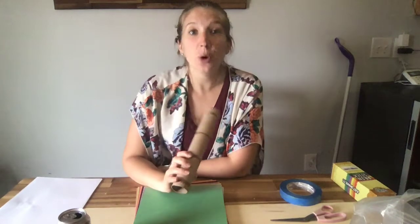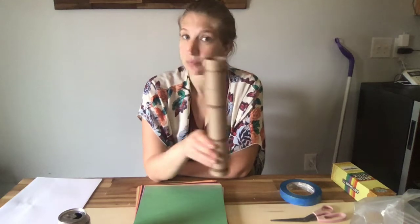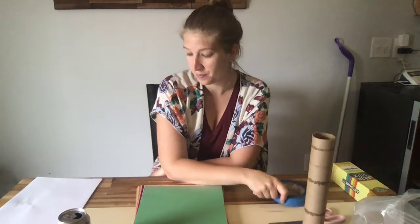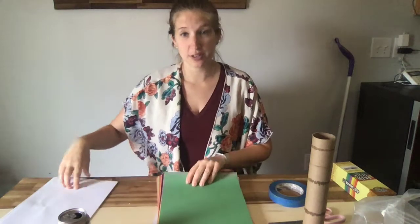Here are some things that you're going to need. If you have a toilet paper or paper towel roll, the inside of it, or anything that you can find that kind of has a circle and an empty inside. You are going to need scissors, any kind of tape, any kind of paper you may have laying around your house. And then you'll need something to put inside the rain stick or the shaker to make noises. Today I chose to use my leftover Cheerios.